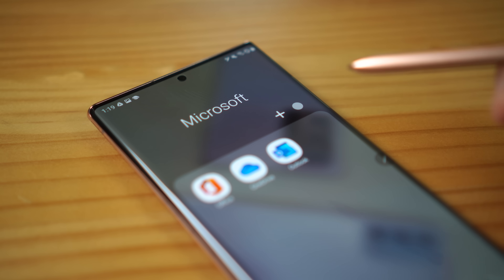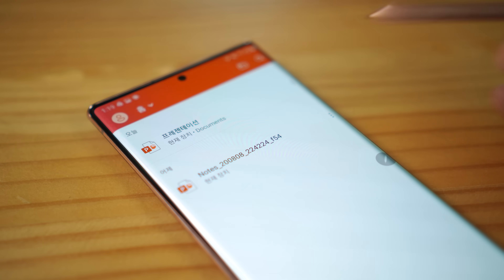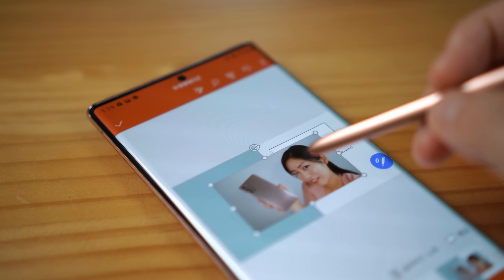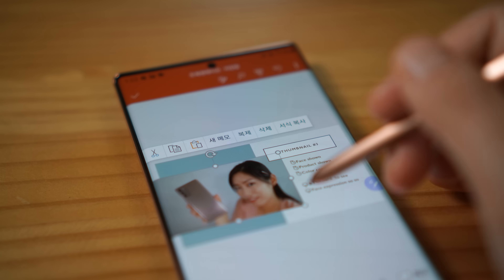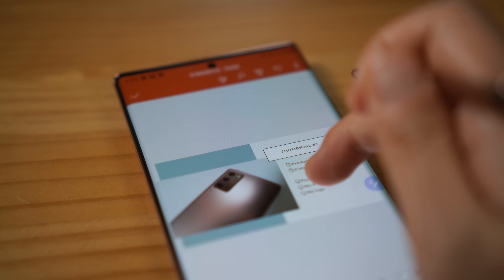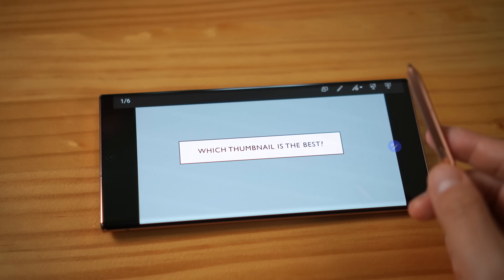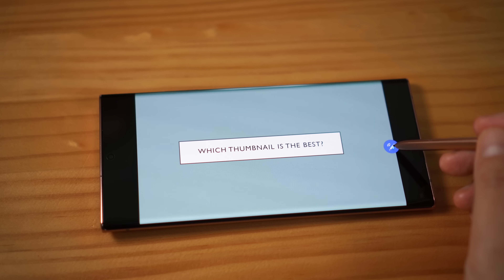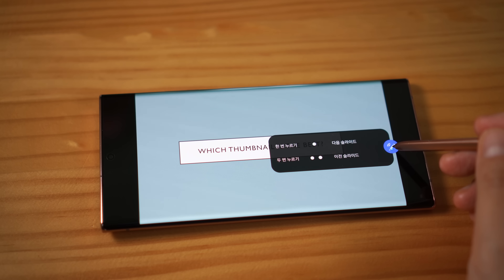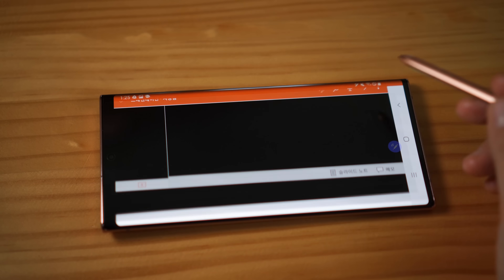When it comes to professional working, you cannot ignore Microsoft. So today I'm going to show you how well it's synchronized with Microsoft PowerPoint. I prepared a very simple and random PPT using only Note 20. For more complicated work, I would definitely recommend people to use their own laptop. Quickly check what S Pen Air Action moves there are.